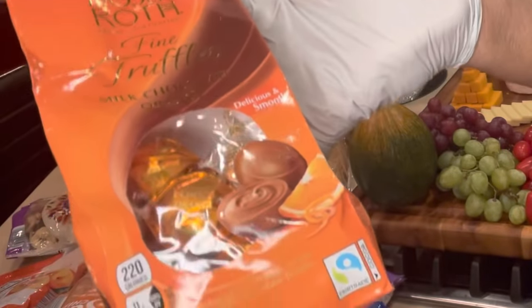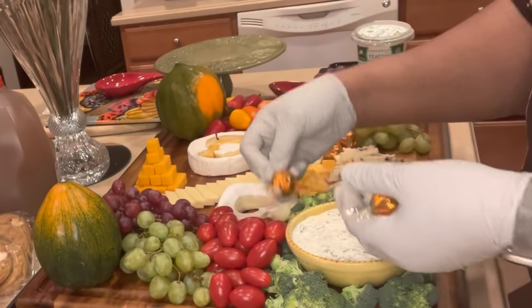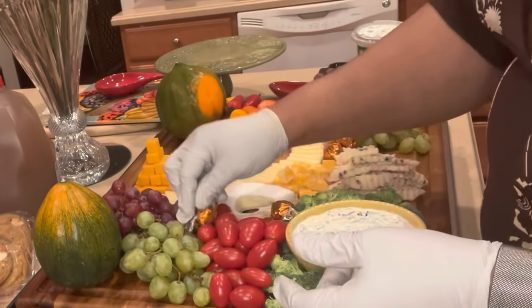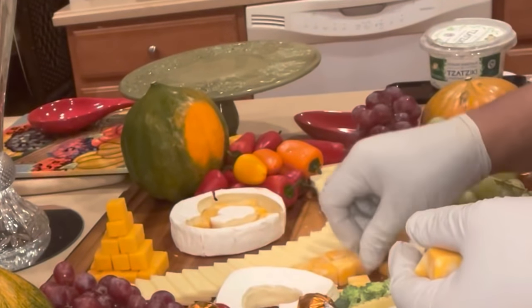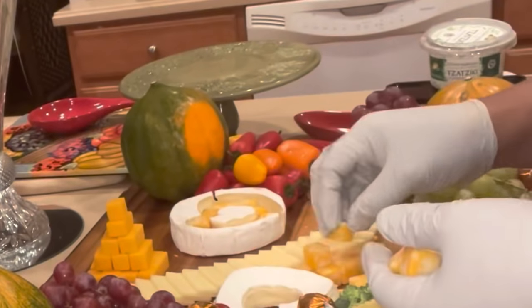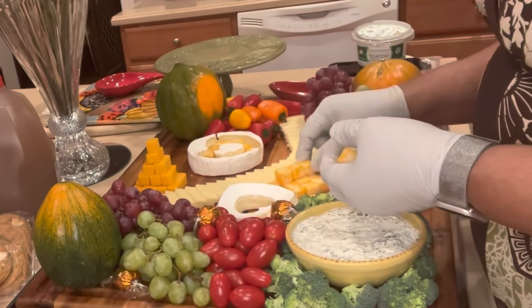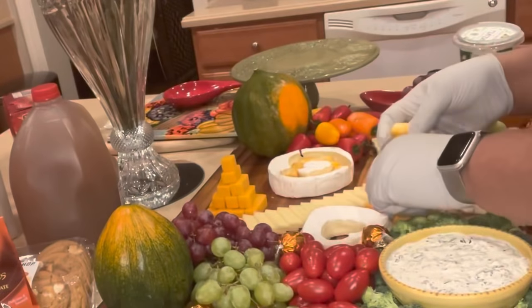Having something unexpected on your charcuterie board is always a welcome surprise. I'm adding milk chocolate orange truffles at sporadic locations across the board and also using them as a bordering factor — on the edging of each corner you will find the orange truffles.